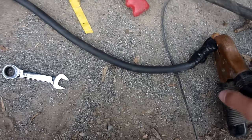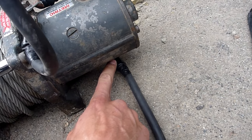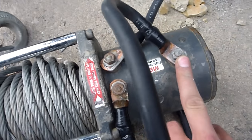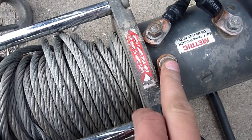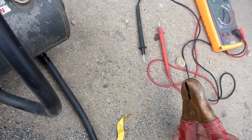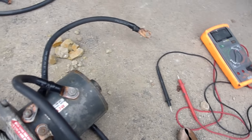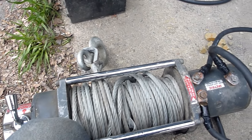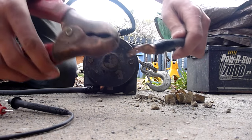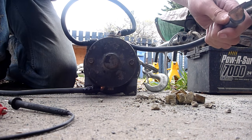I've got my negative lead onto the negative terminal on the winch, and all I'm doing is jumping green armature over to F1 and then F2 — we're going to jumper directly to power. If the winch motor works correctly it should spool out for me.